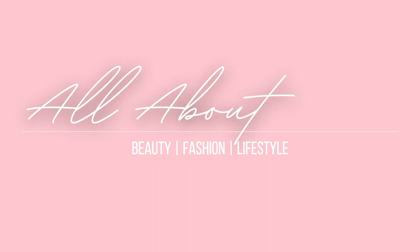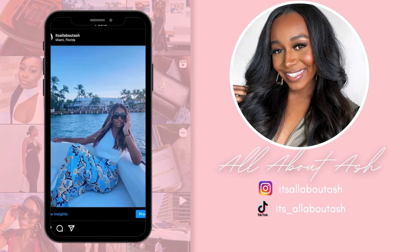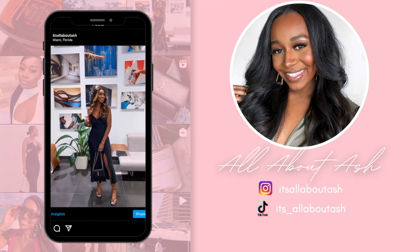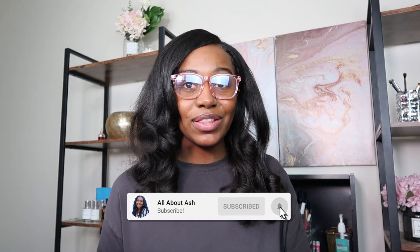Welcome or welcome back to my channel, All About Ash. Before we jump into this video, make sure you hit that subscribe button. We're here with another relaxed hair vlog.